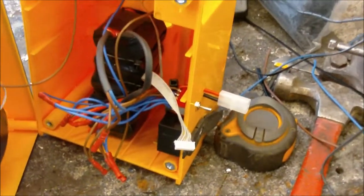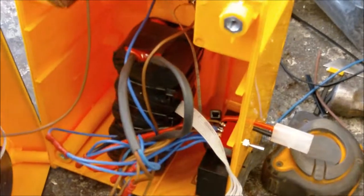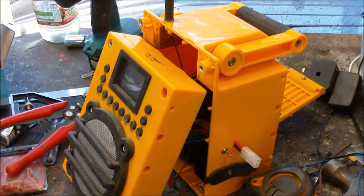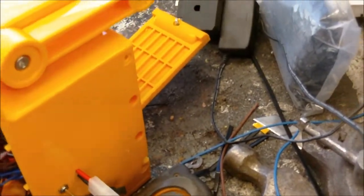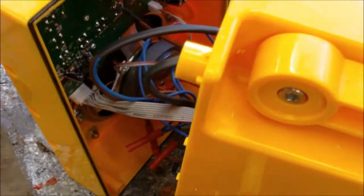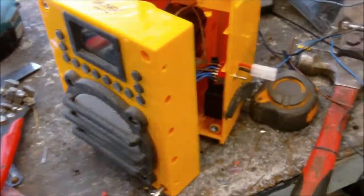This has now given me extended power, and it all fits back together quite nicely. I've just connected up the little IDE cable — that just gives power to the front. I'm currently in a state of no power to anything, just to show nothing's happening.